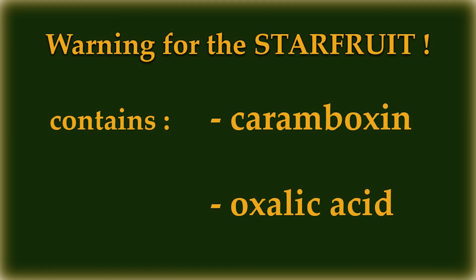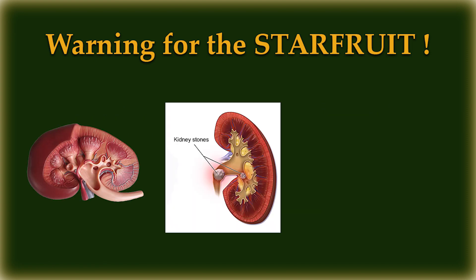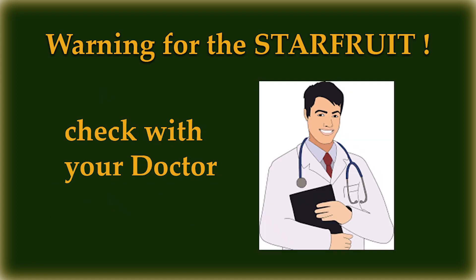Before you try starfruit for the first time, you should know that it contains caramboxan and oxalic acid — two substances that are harmful to people who have kidney failure, kidney stones, or are on kidney dialysis. Also, like grapefruit, starfruits can interfere with the body's ability to metabolize certain drugs. So it's better to check with your doctor if you're taking prescription medications before you eat starfruit.